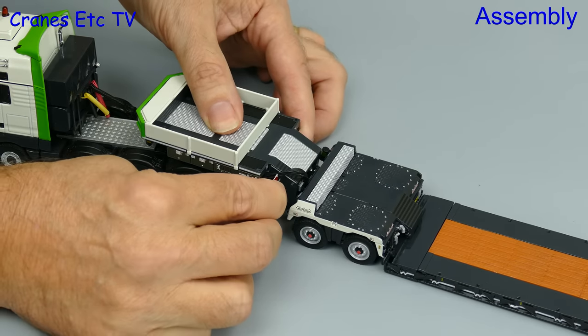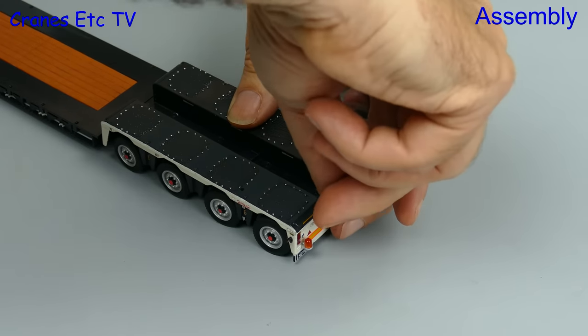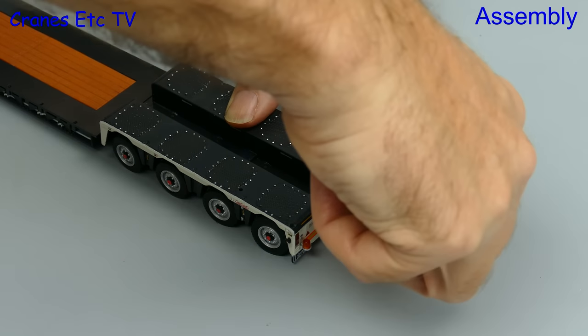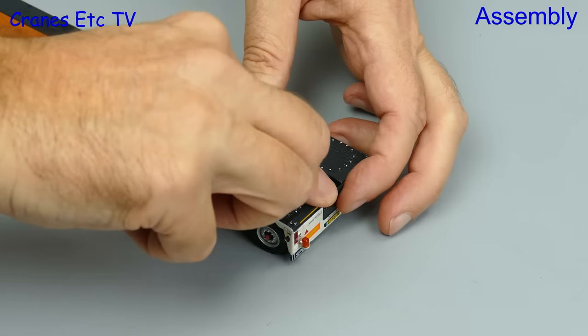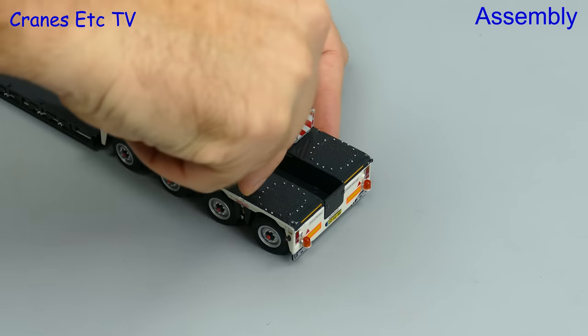Then we can add some warning signs and these fit into the gooseneck, and moving to the back there's a plate which fits into the end of the trough, and here we see giant salami fingers having to fiddle with it. We had the warning signs at the front so here are some to fit to the back.